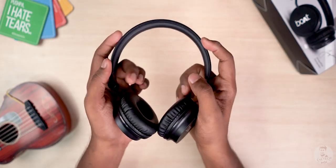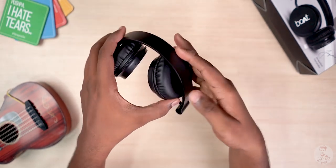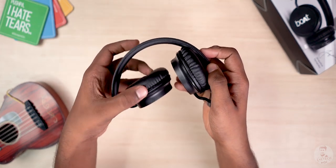One great feature of the Rockers 400 is that you can fold them, so if you fold them into a bag it will be easier to store. So that's a positive one.